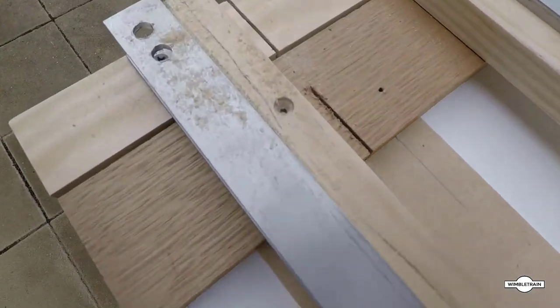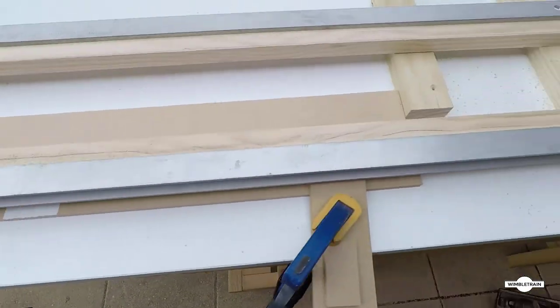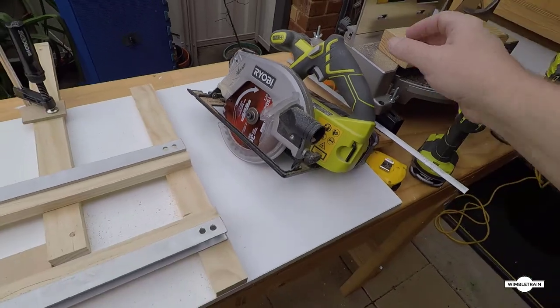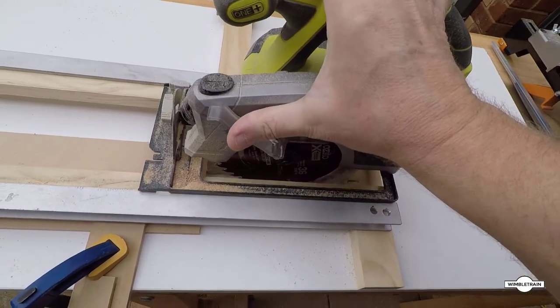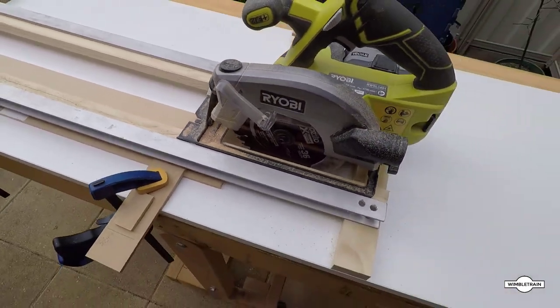Here we are all clamped up. I've used a couple of little pieces of MDF and clamps to clamp it down. Make sure you put the MDF on the right side of where the blade is going to cut — the blade cuts on the right, so to the left is our piece. We measure our 64 millimetres for the sides, fronts, and backs of the T-Track module. Make sure it's all clamped down tightly so it doesn't move, then we put our saw in and do the test cut.